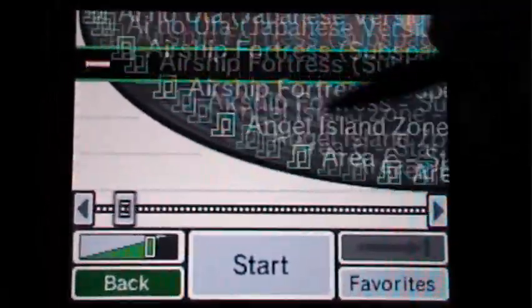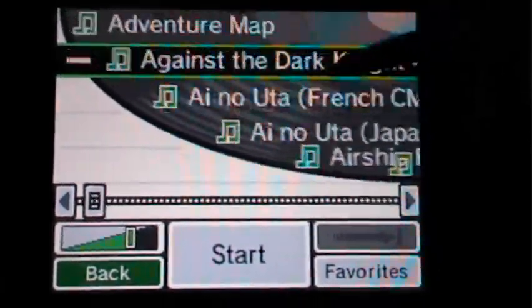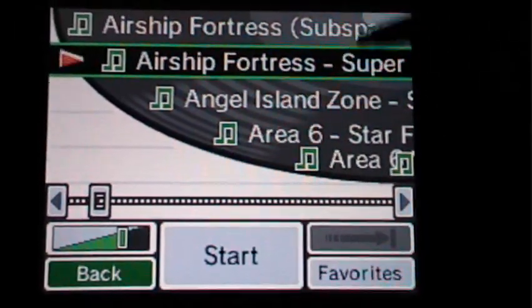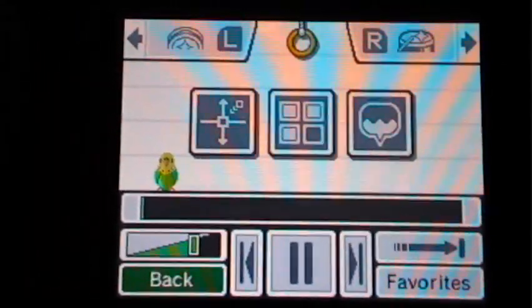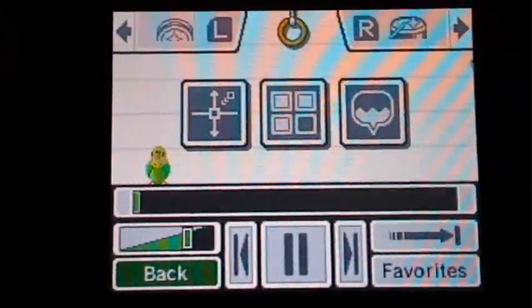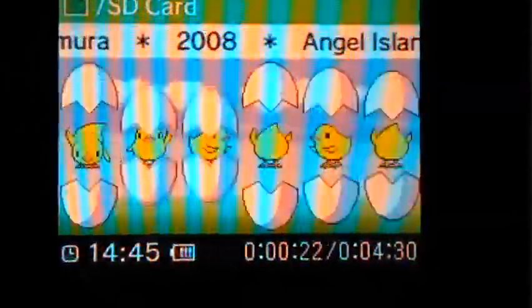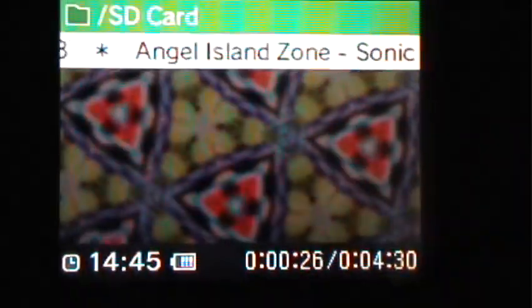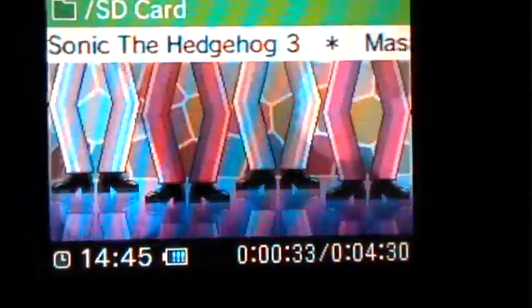I have only the Super Smash Brothers Brawl soundtrack on here right now. Let's just do Airship Fortress — or we'll do this. As you can see here, you've got a lot of different options like the other menu. Up on the top screen, you've got a visual player, and if you press this right here, it changes the visual player to different things. You've got Mario and different visual players — I think they're pretty cool. The visual players are pretty neat.